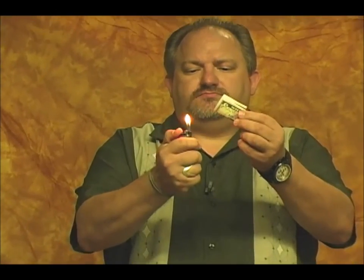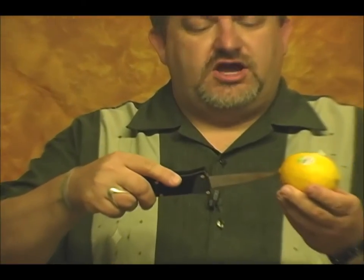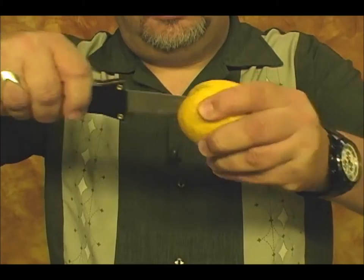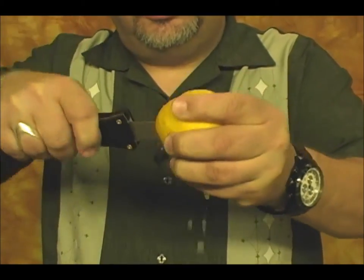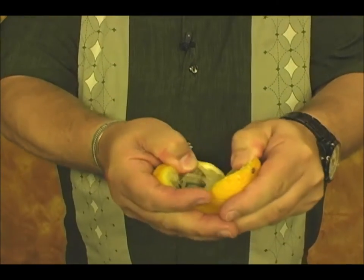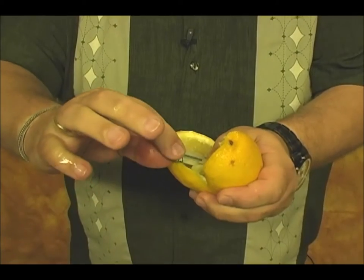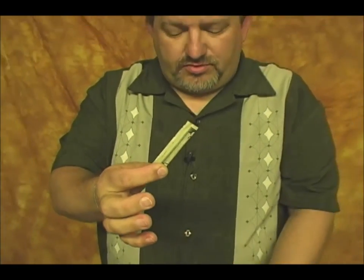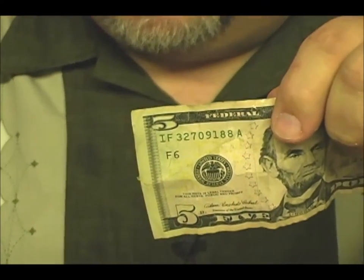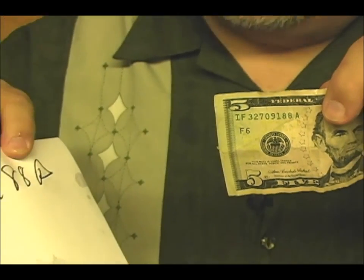Watch close. This is a completely ungimmicked bowl of lemons. They can pick from any lemon in the bowl — say they picked this one. You take the knife, insert it completely in, and start cutting the lemon. All the juice comes running out. You let your spectator pull that lemon open, and inside they're going to find the bill. Not just any bill — remember the one with the serial number? The serial number was IF 32709188A.